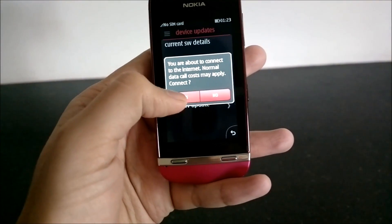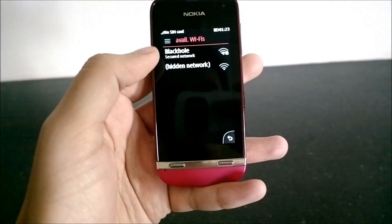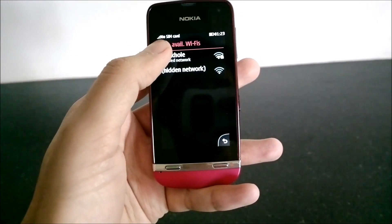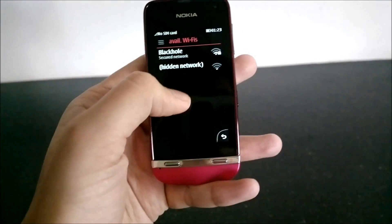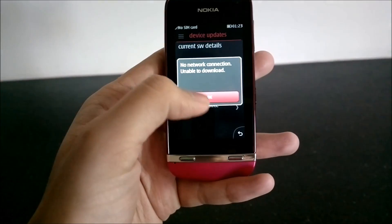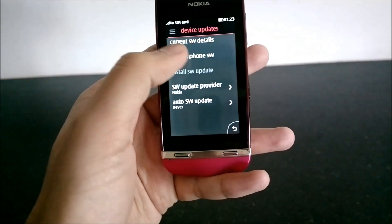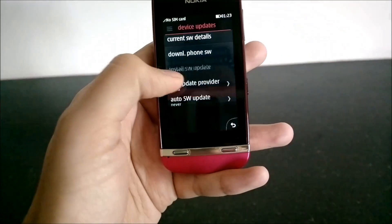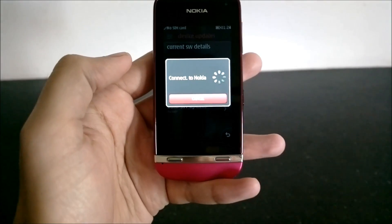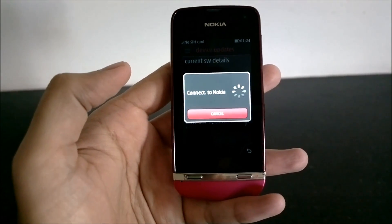I'll click on Download Phone Software. There's a normal prompt to warn you about network charges. I don't have any SIM card in this phone right now so I'm going to use my home Wi-Fi network, but in case you have a SIM card and don't have access to a Wi-Fi network, you can click back and you'll be prompted whether you want to use Wi-Fi or phone data. I'll start the update process and connect to my Wi-Fi network. I just entered my Wi-Fi password and it's connecting to the Nokia server now.